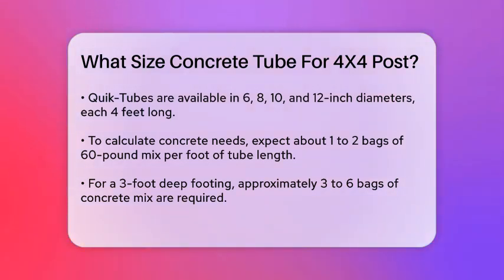Here's a quick example: if you need a footing that's 3 feet deep, you would need around 3 to 6 bags of 60-pound concrete mix for an 8-inch tube.